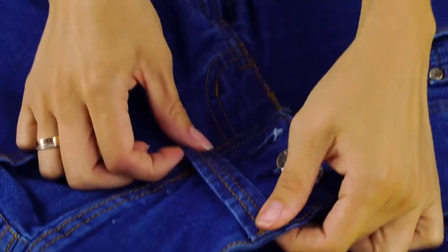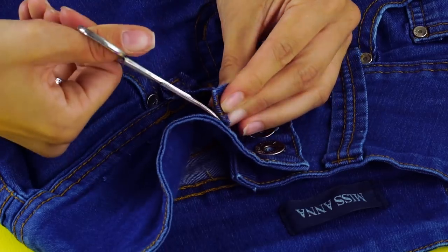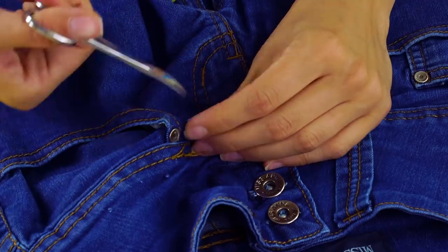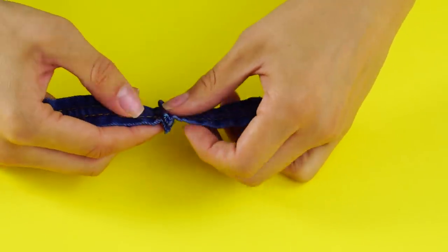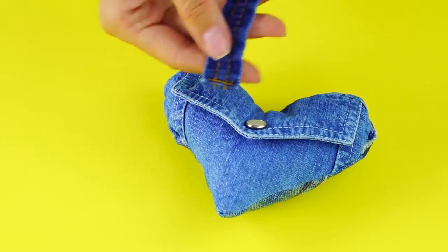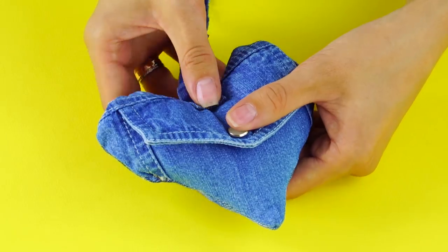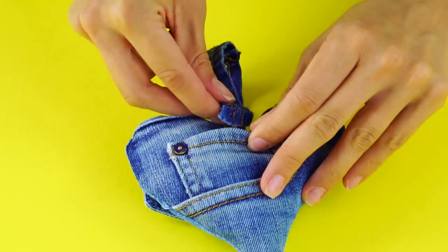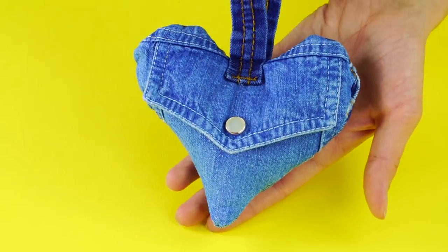Cut two belt loops off a pair of jeans and glue them together. Use hot glue to attach the ends of the belt loops to the center of the heart. Ta-da! You have an adorable denim heart decoration.